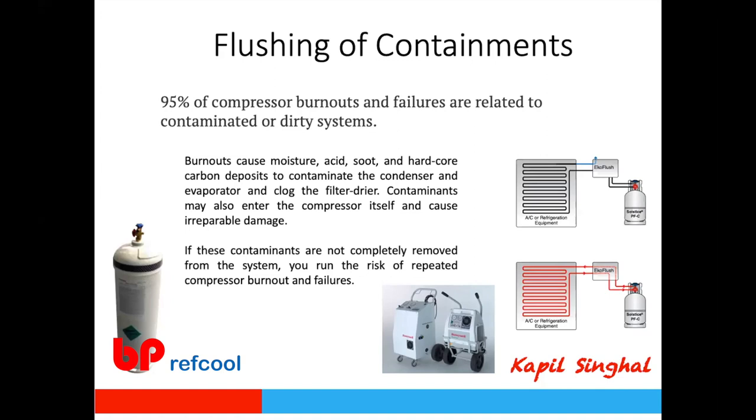When flushing, note that flushing expansion valves or compressors is very difficult due to restrictions. For evaporators or condensers, isolate them and flush separately. There are manual methods and also recirculating flushing machines that allow you to reuse the flushing agent and apply continuous high-pressure flushing for better results. For larger systems, manual flushing is often used.